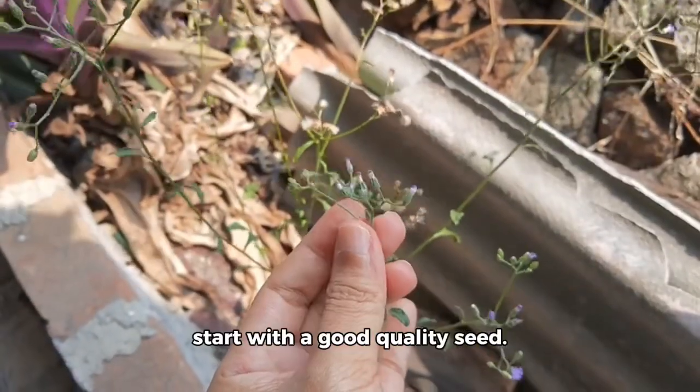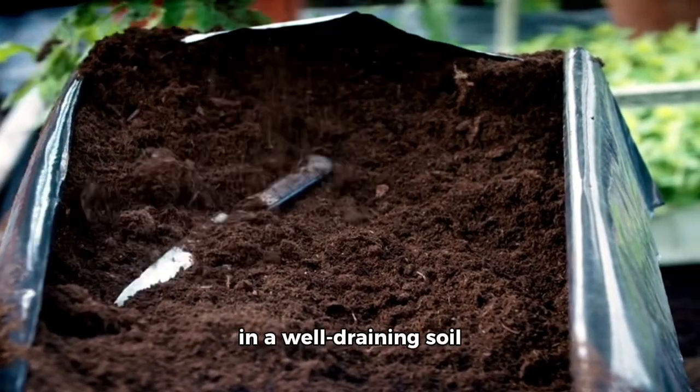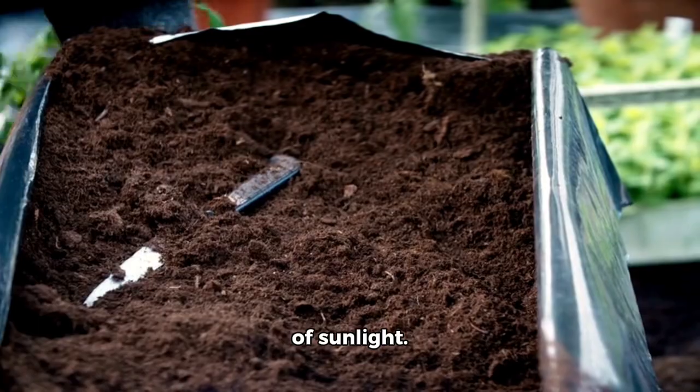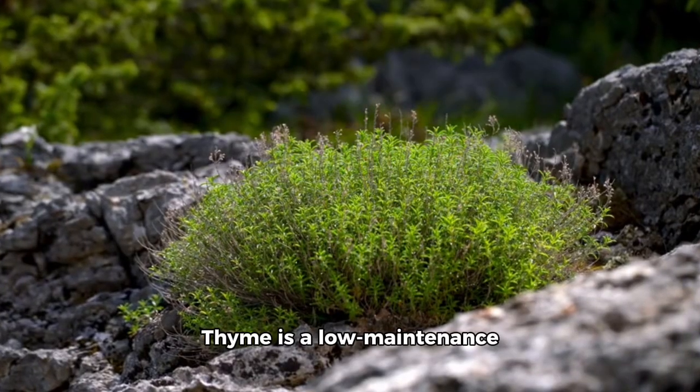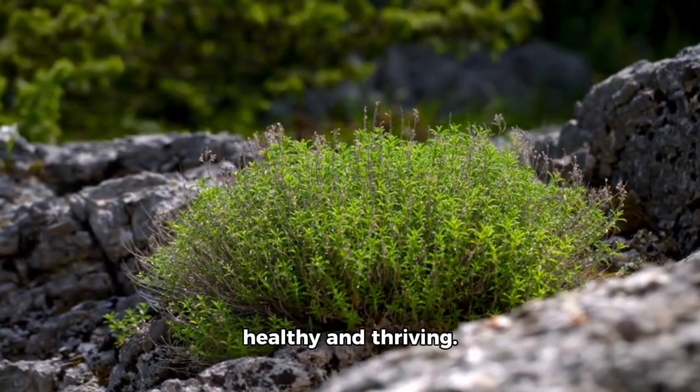To grow thyme, you'll need to start with a good quality seed. Make sure to plant it in a well-draining soil mix and give it plenty of sunlight. Thyme is a low-maintenance plant, but it does require regular watering to keep it healthy and thriving.